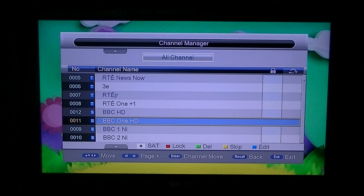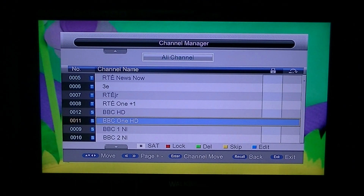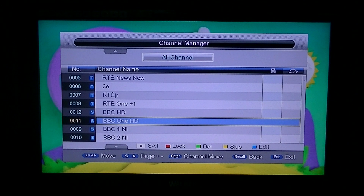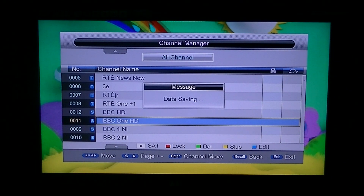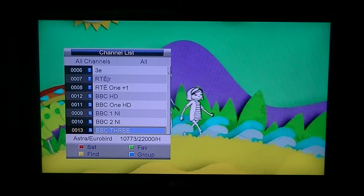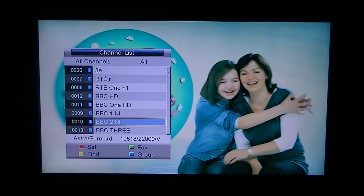You can see it's very easy to move the channels. But if you look on the left-hand side in that column, the numbers are not in the right order. So it goes 5, 6, 7, 8, 12, 11, 9, 10 — and that's not really desirable. So I'm going to exit over here and this will save it. When I pull up my channel list now, the channels are in the right order but they're numbered wrong — 7, 8, 12, 11, 9, 10. So that's not desirable at all.